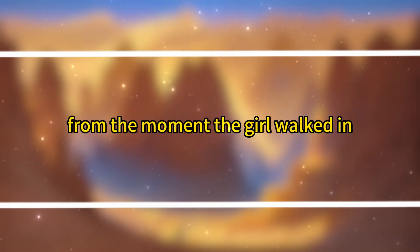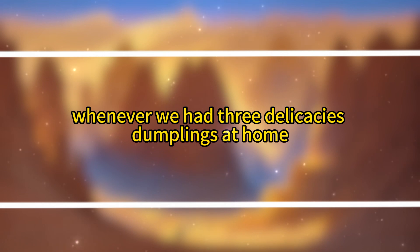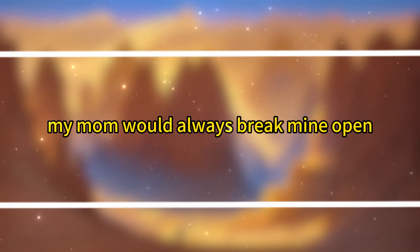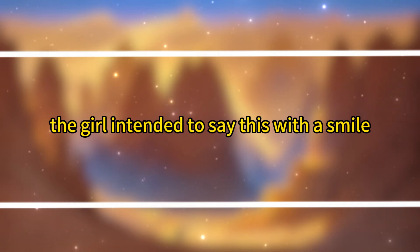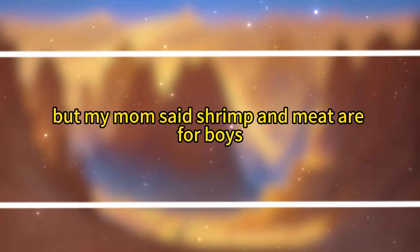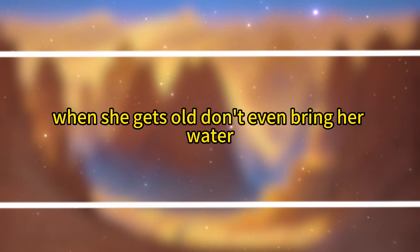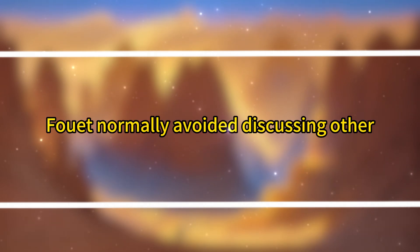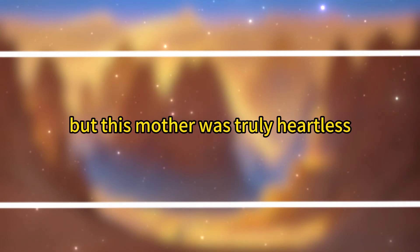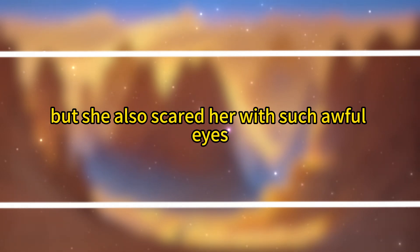Fuei felt sorry for her. From the moment the girl walked in, she sensed that this was a child no one cared for. 'Whenever we had three delicacies dumplings at home, my mom would always break mine open and give the shrimp to my brother.' The girl intended to say this with a smile, but ended up crying. 'My brother and I are twins, but my mom said shrimp and meat are for boys. If girls eat them, they'll die.' Fuei slammed the table in anger. 'Your mom lied to you. Don't believe her. When she gets old, don't even bring her water. Just tell her it will kill you.' Fuei normally avoided discussing other people's affairs, but this mother was truly heartless — not only did she not let her daughter eat good food, but she also scared her with such awful lies. She deserved her fate.